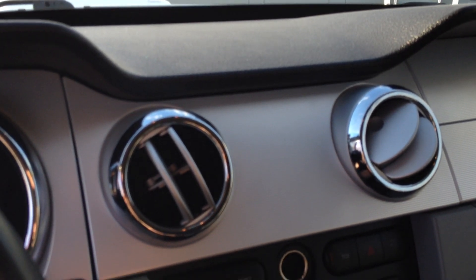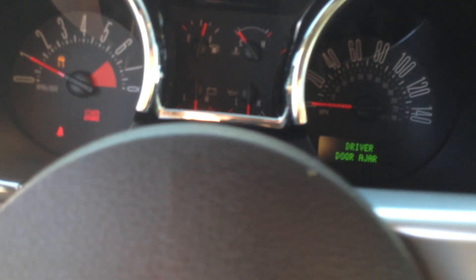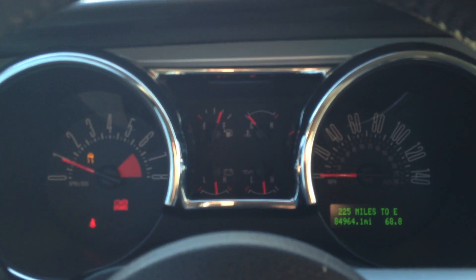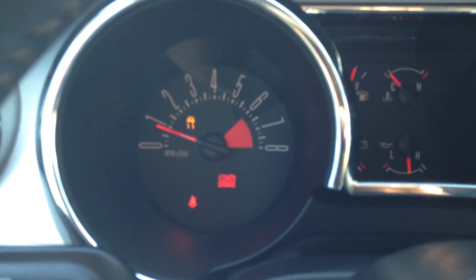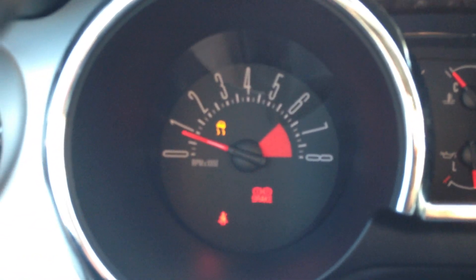It does it for about 10 seconds and then it goes away. It's like 10 microwave seconds — takes forever. I also have an SCT tuner for it, so I've got the traction control turned off, which is what that light is.